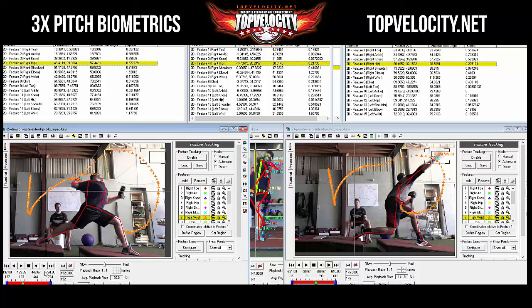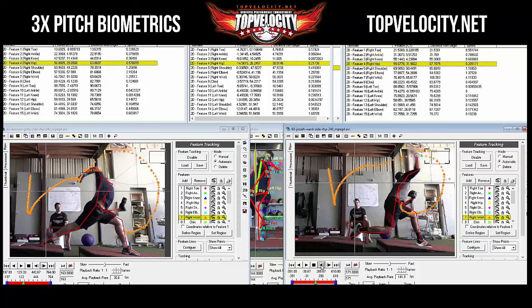Looking at how far Dawson's wrist is under his elbow at that point — it's excessive. Comparing to Josiah, you'd want a little more than Josiah but definitely not as much as Dawson has. That's a big problem — a break in the chain — causing the momentum to stall out, having to start all over again with no tension, feeling like you're pulling a rope through instead of releasing a rubber band.